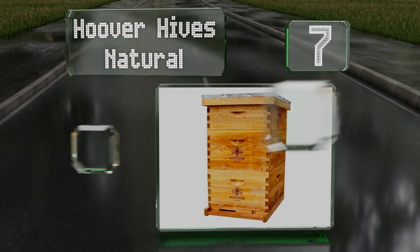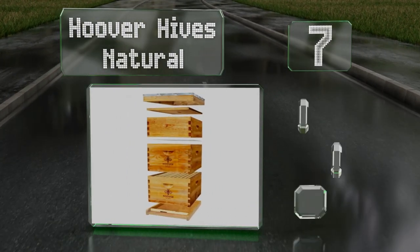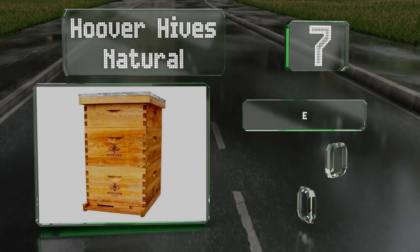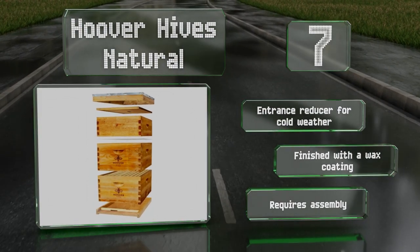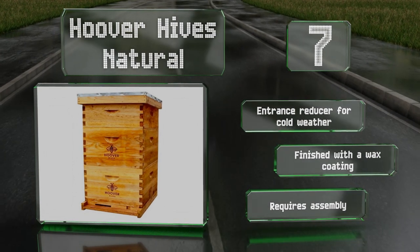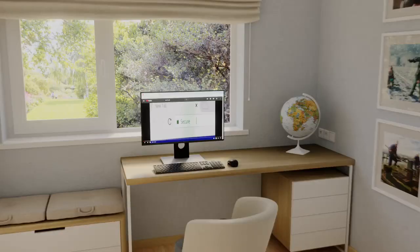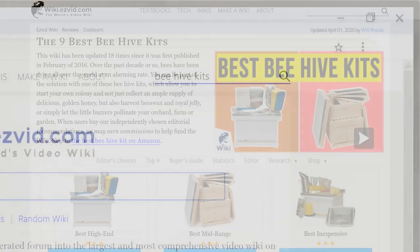Coming in at number seven on our list, the Hoover Hives Natural is a Langstroth model that comes with two deep brood boxes and one medium-sized super. As a three-box, 10-frame hive, it's filled with 30 food-grade plastic foundations as well as a queen excluder. It includes an entrance reducer for cold weather and is finished with a wax coating, but note that it does require assembly.